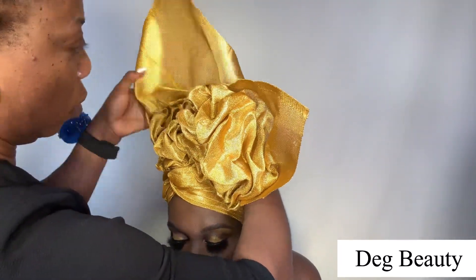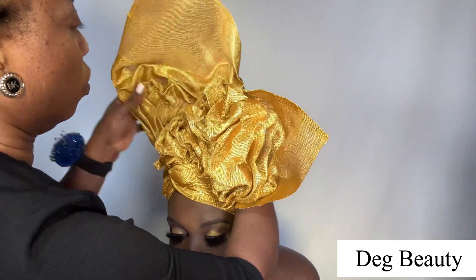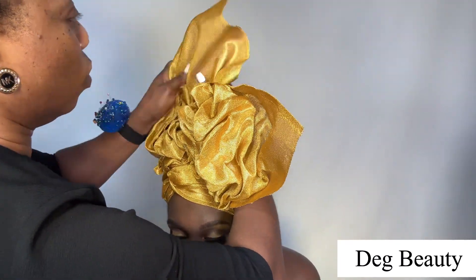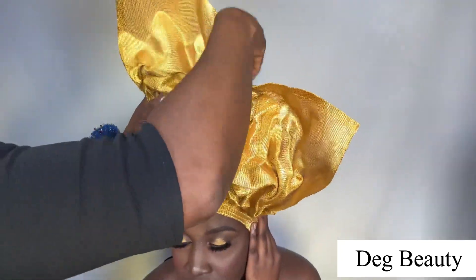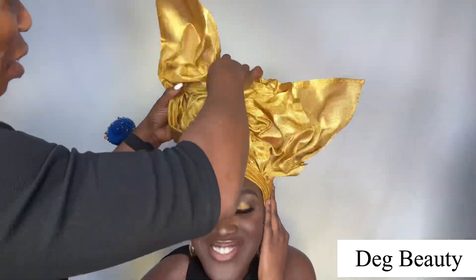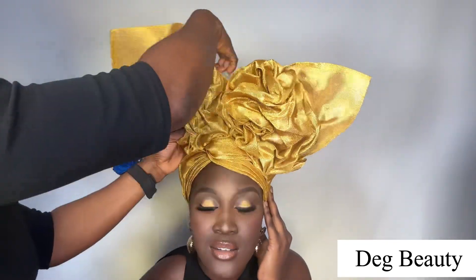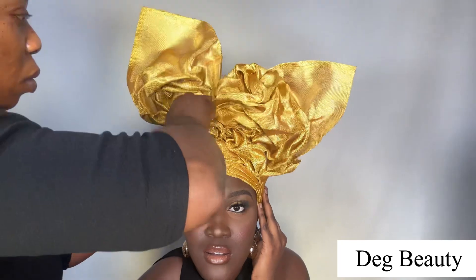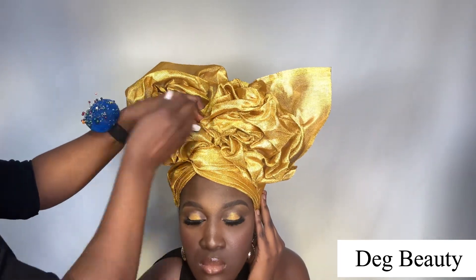I will try and look for akara wax material to do this style as well, because on the boy's Instagram page he used ashoki and also used akara. The akara version is super unique. That style works using akara as well.